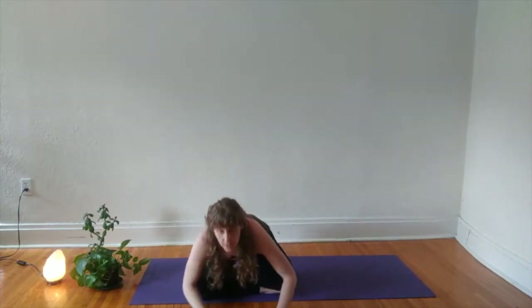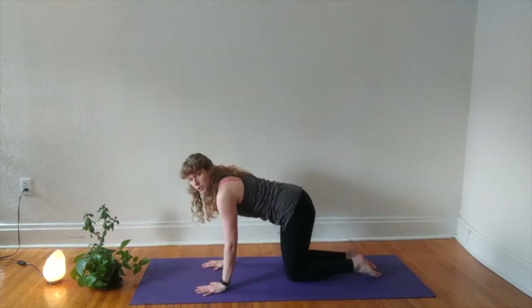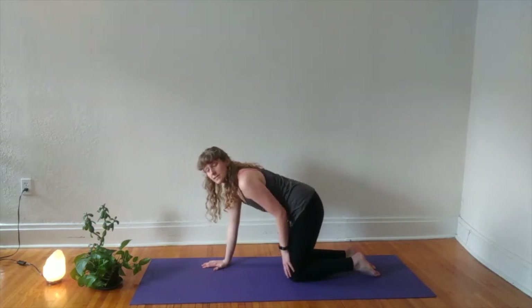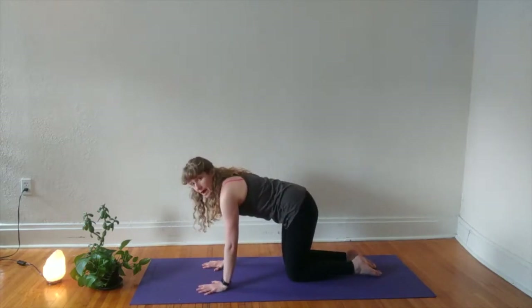We'll inhale our fingers out and up, exhale to plant them on the floor in front of you, making your way to tabletop pose. In tabletop, we have our wrists directly under our shoulders, knees directly under hips. If you have tenderness in your knees, this is a great time to take your blanket or towel for a little extra padding. From here, we'll move into our cat cows.